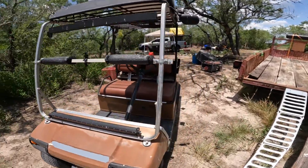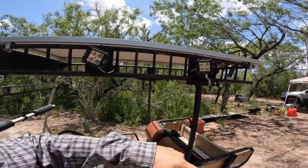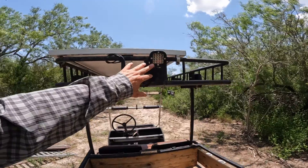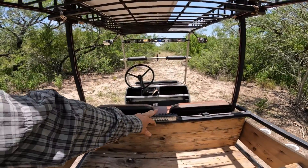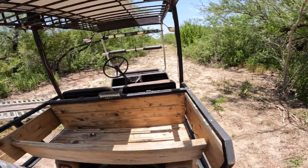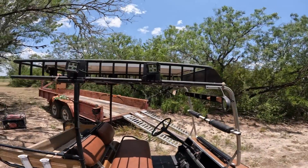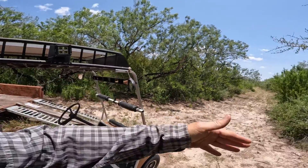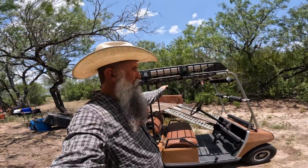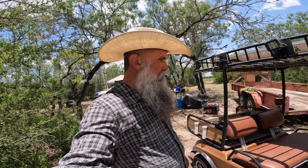In addition to that, I've got two LEDs pointing forward, another LED pointing to the back — this one is yellow amber so I can work back there at night. I've got two more spotlight LEDs on this side as well. When we're driving, we can basically light up 180 degrees, so you can see rabbit and other things at night.